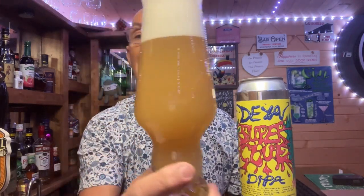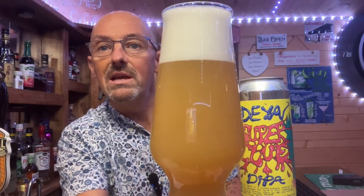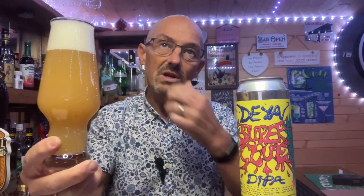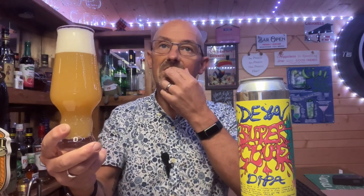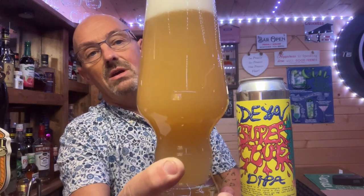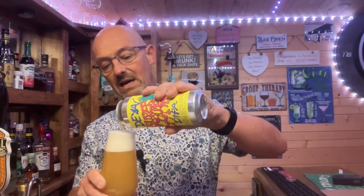It's come out looking a similar colour to the pale ale but probably just a little more — it does look thicker, a little bit more orangey in colour. Funny enough, thinking back to the pale ale, I probably did get some orange — oranges, lemon, lime, the grapefruity type of citrusy fruits. Yeah, looking good, looking good.